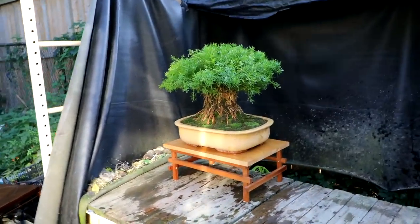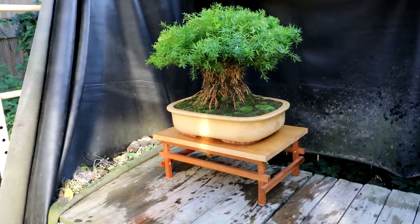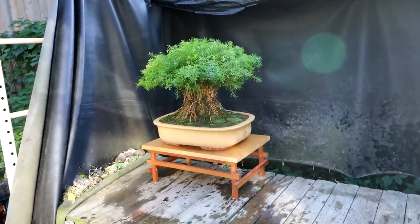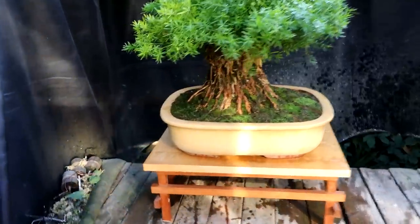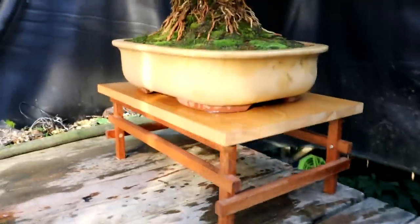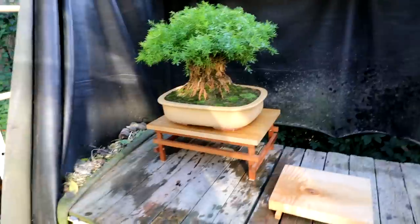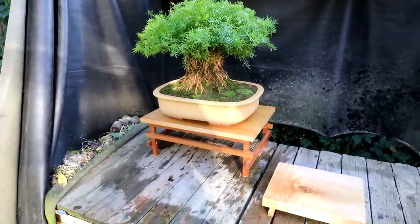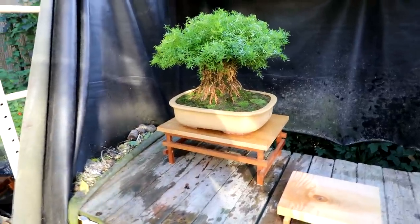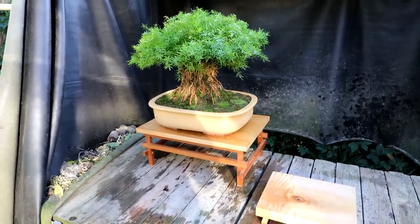Here it is on the maple stand — I think it's the best. The legs match the color of the feet on the pot, the tabletop kind of matches the pot, and the pot matches the roots. However, I just remembered I'm using this maple table with the ficus, so it might have to be the walnut table for this one — or that bamboo one looked quite nice too. You've got to have a lot of pots and tables, that's for sure.